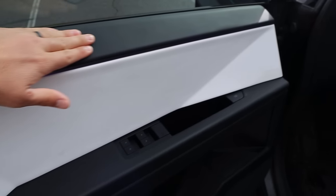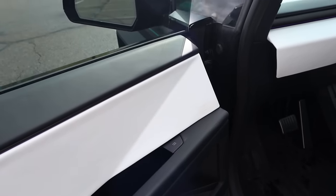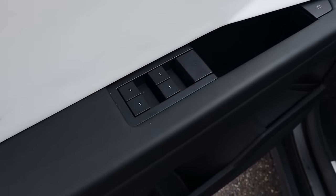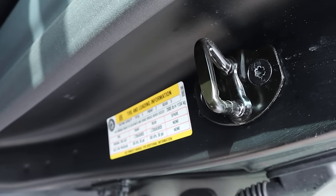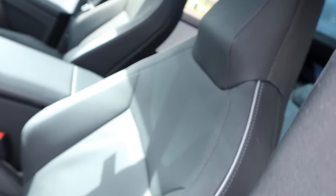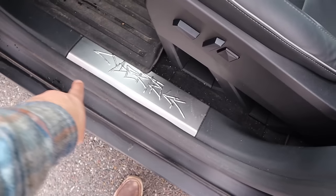Now take a look at the front door panel — you can see the same trim throughout, which is an interesting design touch. The mirrors do power fold with this, and all the window controls are here. Checking the payload sticker: 2,500 pounds. That is crazy — you do not usually see that on a truck this size. The seats up front are also perforated down the center with all your adjustments, and you can see the Cybertruck logo on them.